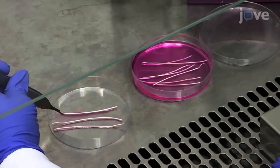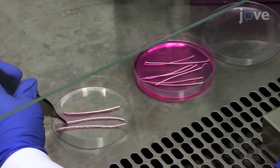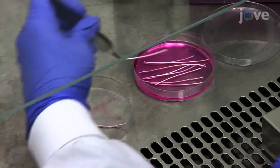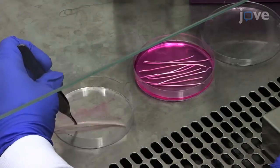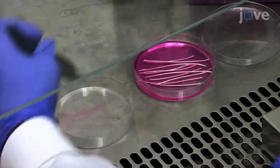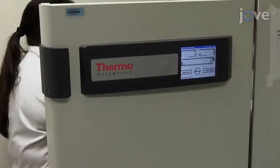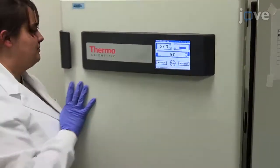After 5 minutes, transfer the fibers from the incubator into a new 6-centimeter petri dish containing fibroblast culture medium supplemented with L-ascorbic acid, L-ascorbic acid 2-phosphate, and transforming growth factor beta 1 for up to 3 weeks in the cell culture incubator.